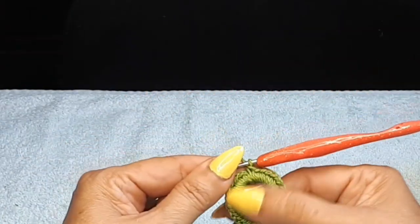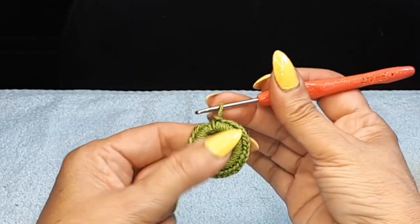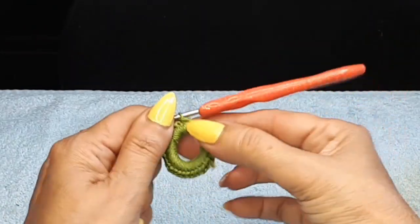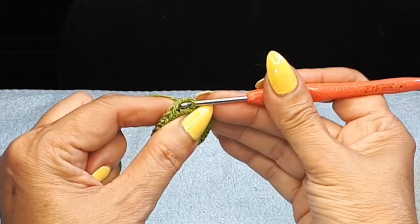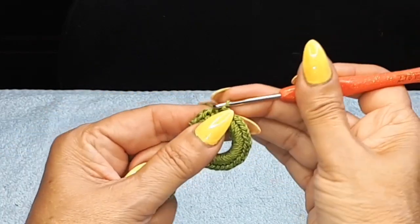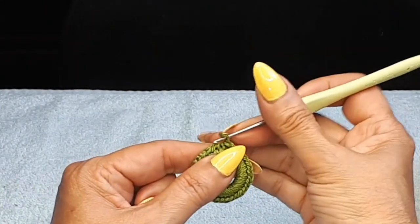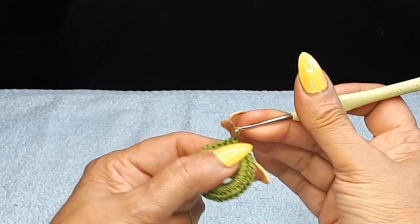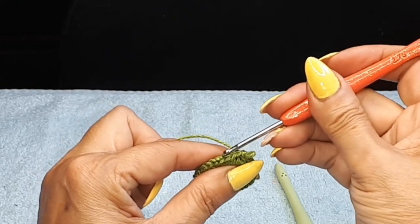I've pretty much filled in my little ring. Like I said, there's no count — just push it tight and keep going until you think it's tight enough, but you don't want to overcrowd it either. I'm coming on my first single and slip stitch. Now I'm going to come into the next stitch and use front loop only. Sometimes I need a smaller hook to get me started, so I'll just use this little small hook to get my first stitch in there.